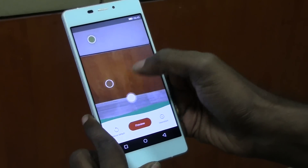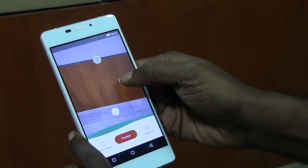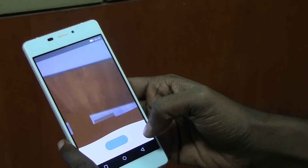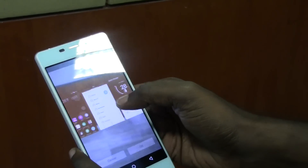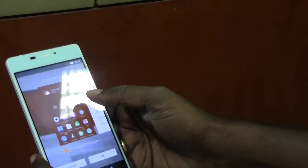If I point it to the wooden color, it selects the wooden color and gives you three color options. And if I choose any of these colors and preview, you can actually make your theme look like the color of the wall that we just pointed it at.